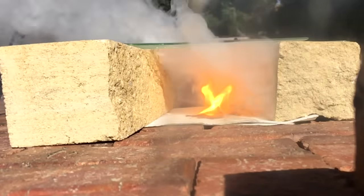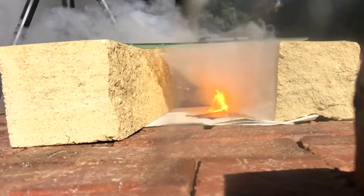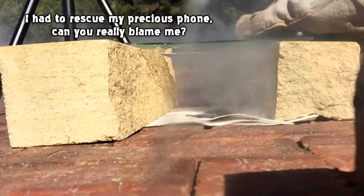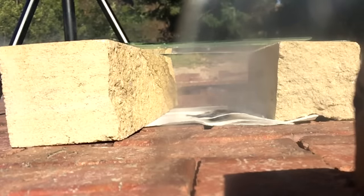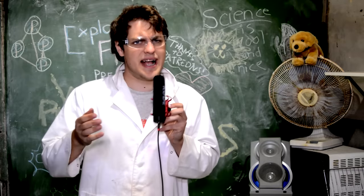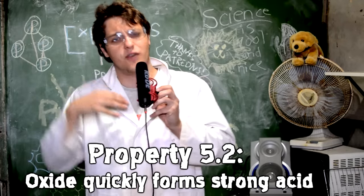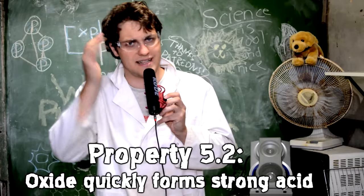The oxide is also extremely hygroscopic — it pulls water from the atmosphere and makes droplets of phosphoric acid, which is also very good at producing a smoke screen. However, the same reaction where the oxide reacts with water in the air to produce phosphoric acid is the same thing that happens when you breathe it in: it produces phosphoric acid in your lungs and on your eyes, making it intensely irritating.